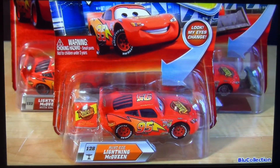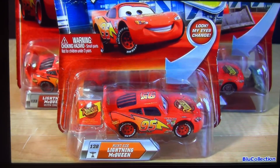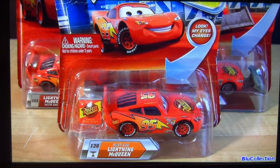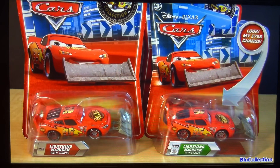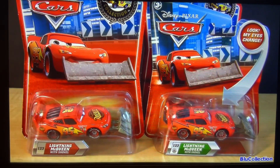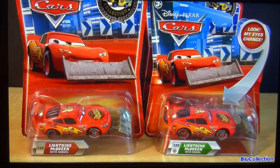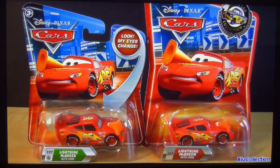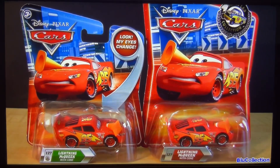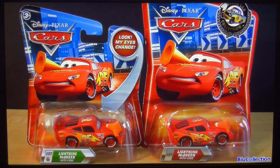Here we have from the Chase Collection, number 128, Rusty's Lightning McQueen with Lenticular Eyes. Number 123, Lightning McQueen with Shovel — one is from the Final App Collection and the other one is with Lenticular Eyes. And number 127, Lightning McQueen with Cone — one is from the Final App Collection and the other is Lenticular Eyes.